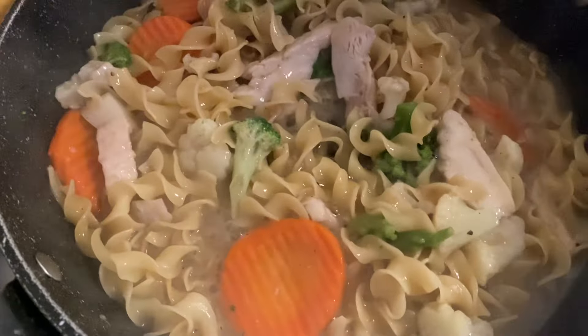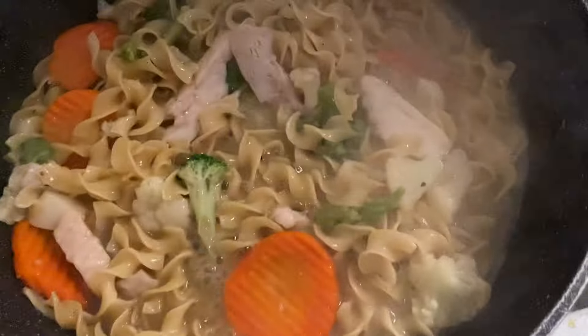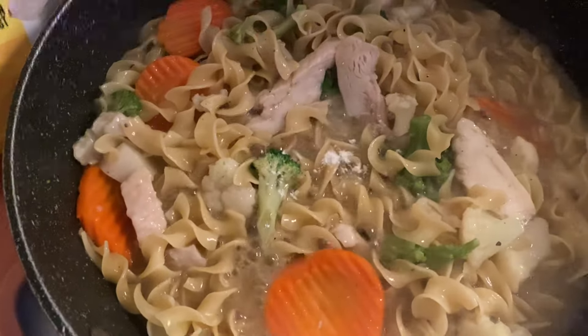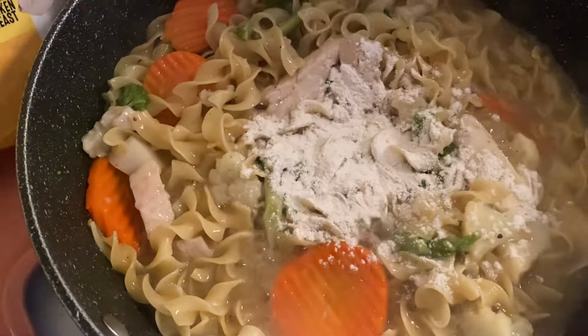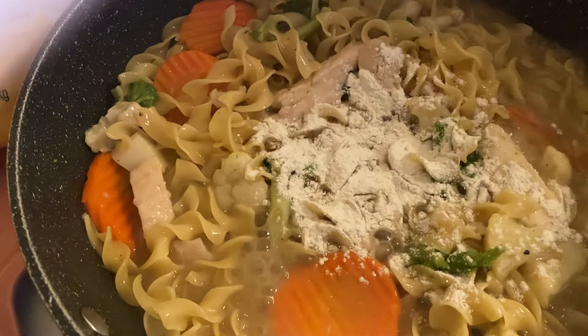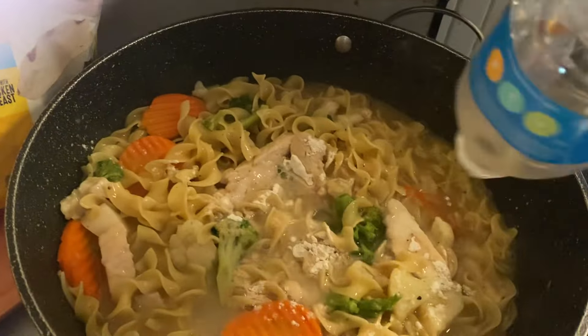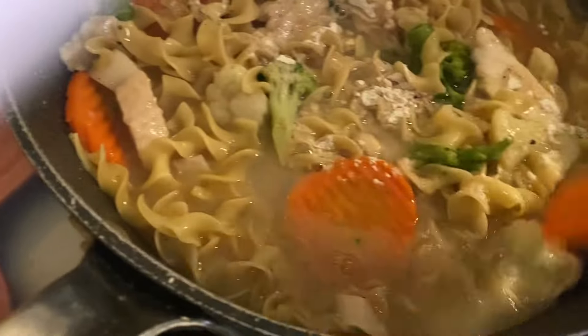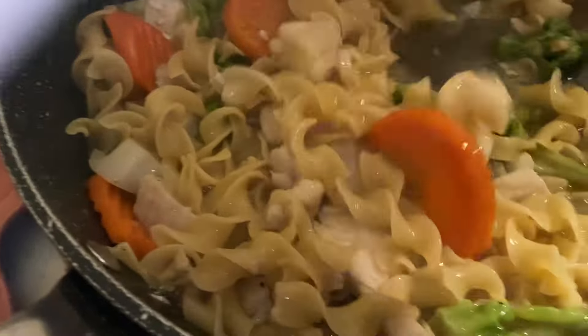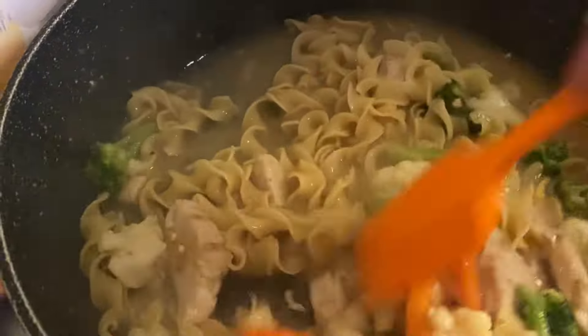I might need to add a little bit more gravy to that — it doesn't look quite right. So what I'm going to do is add some more of my gravy mix and throw some more bottled water in there. I'll just throw the rest in there. I like it to look creamy, so it just needed some more gravy.